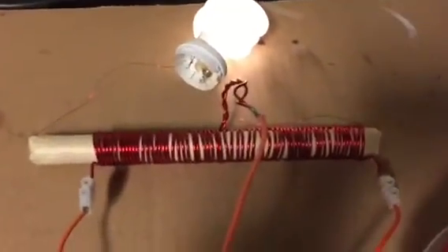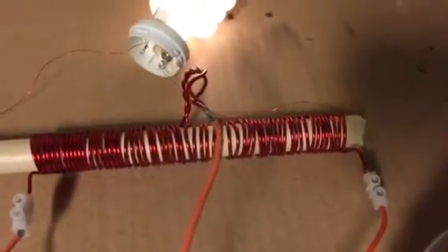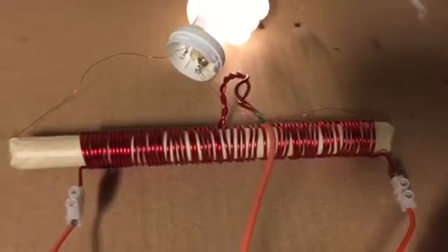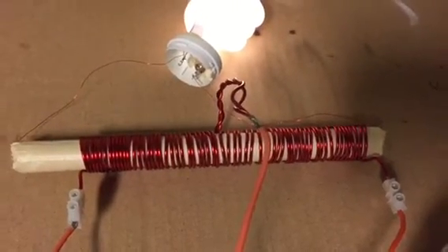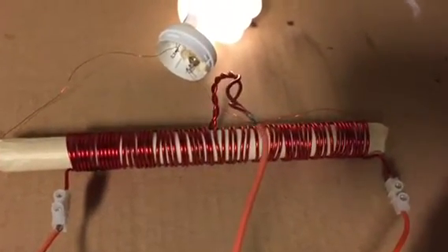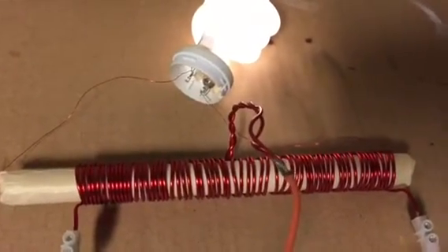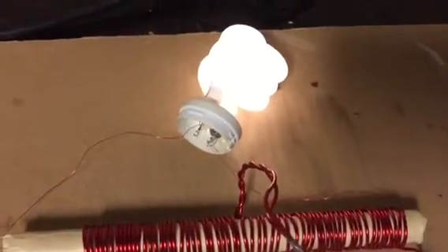In this setup there's a regular Jewel Thief setup with a center tap, and I have a CFL with the inverter removed. And this lights up pretty well without much effort from a 5 volt power supply, as you can see here.